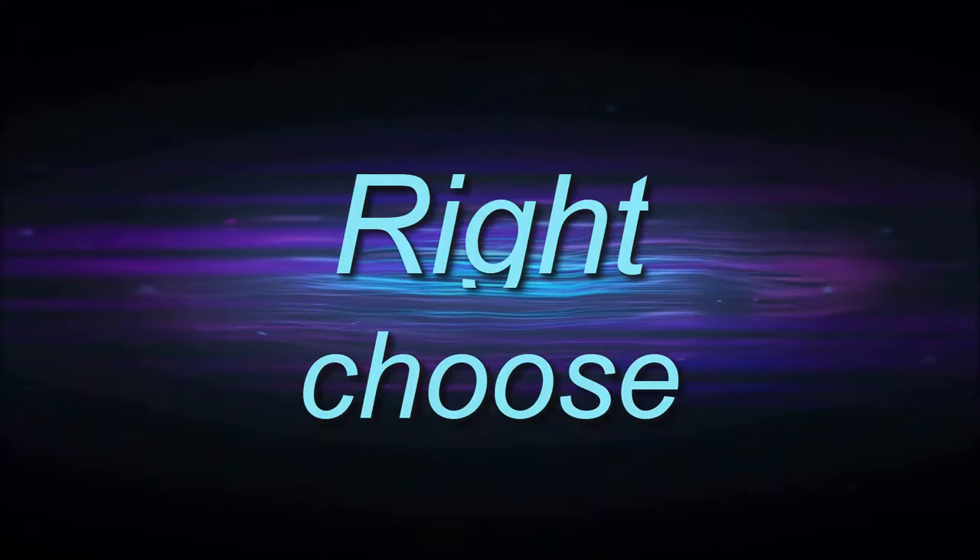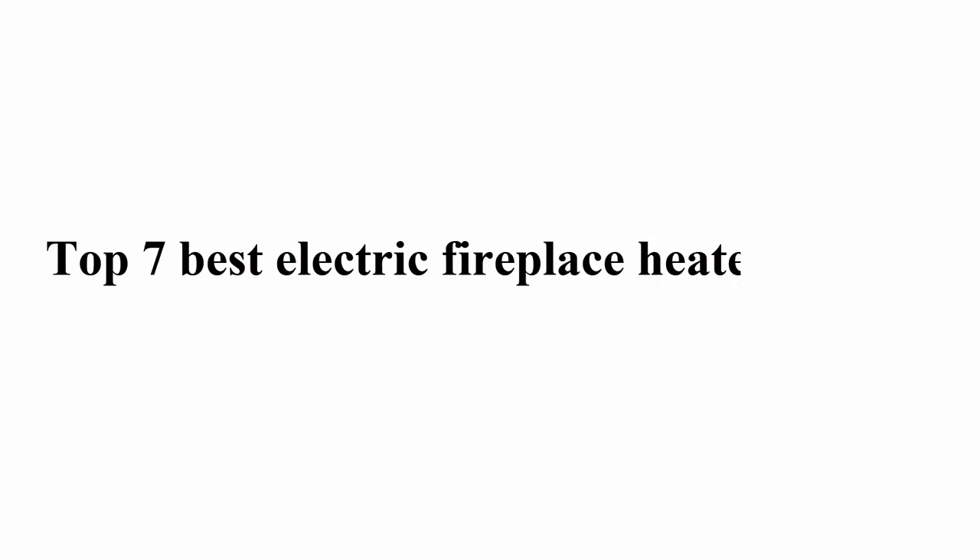Welcome to Right Shoes. Top 7 best electric fireplace heaters in 2024. Number one: